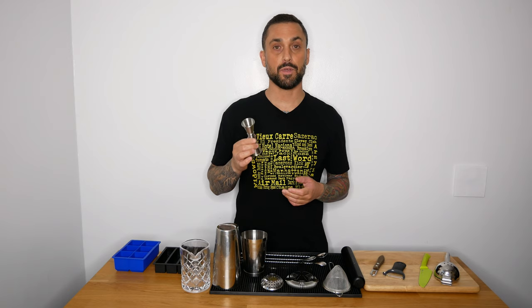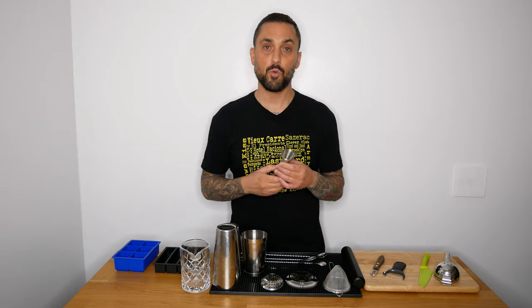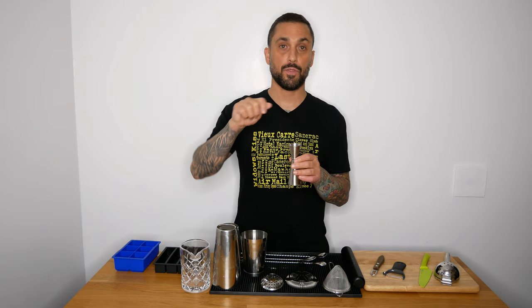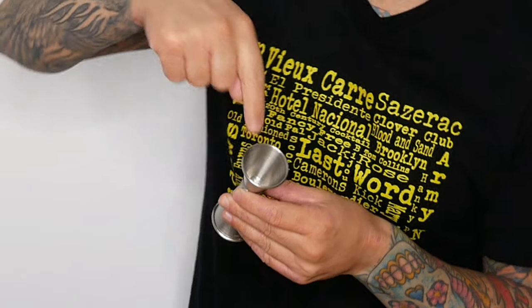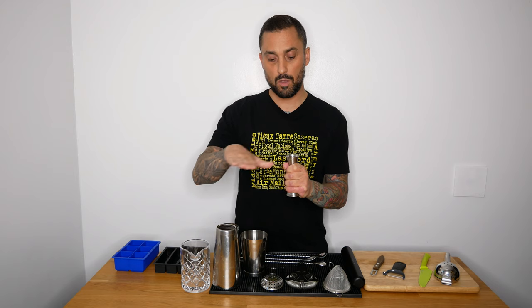When you have your shaker, you need something to measure your cocktails with. What bartenders use is called a jigger. If you've watched my videos before, you might have seen that I only use this one, but sometimes I'll say half an ounce, three-quarter of an ounce, or one ounce. On the inside there are two marks — one indicates half an ounce and the other indicates three-quarter of an ounce.